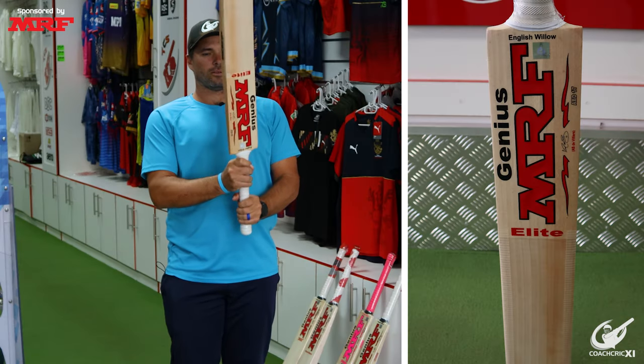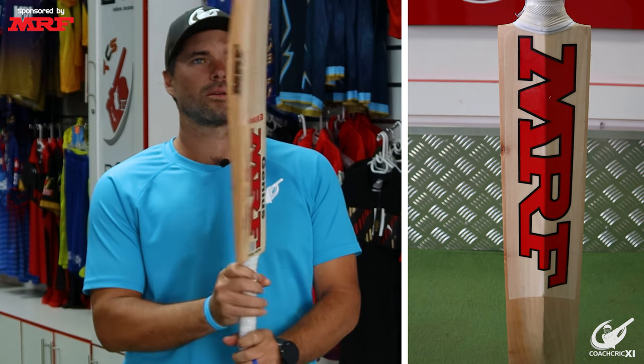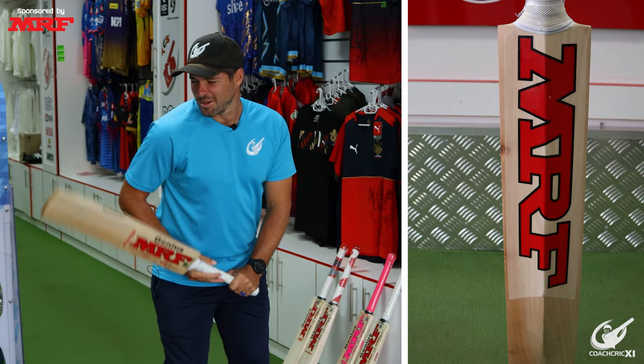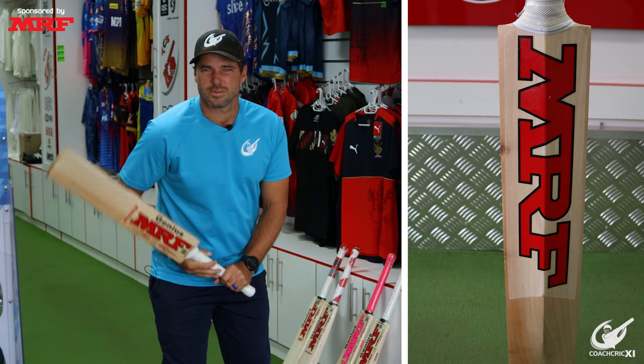Moving on, looking at the Genius Elite — grains are a little bit more spread than the Pink Edition. Really not much of a bow, so already not really a fan of that. But let's see the pickup. Yeah, it's okay — a little bit more balanced than the others. But the fact that it doesn't have as much of a bow as I'd like is probably a deal breaker for me as a batter.